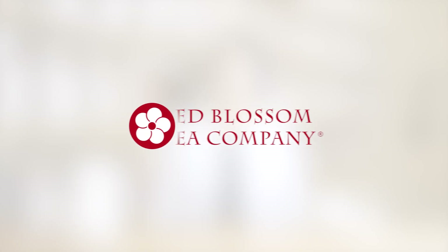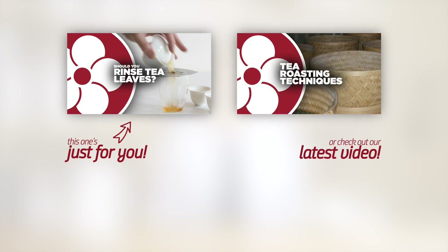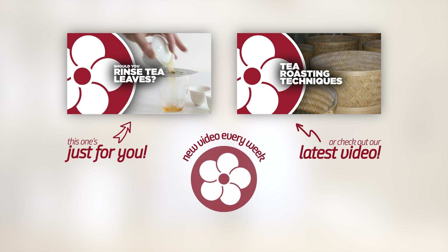To learn more about premium tea, visit redblossomtea.com. Make sure you leave a like and comment below if you found this video helpful, and subscribe to our YouTube channel so you don't miss out on future videos. Thank you.